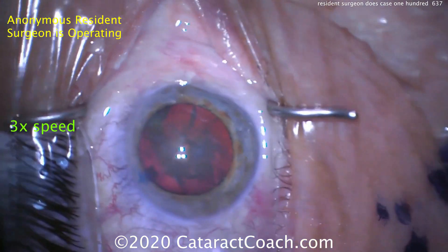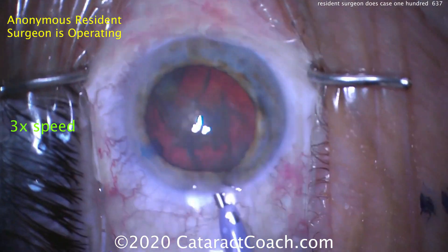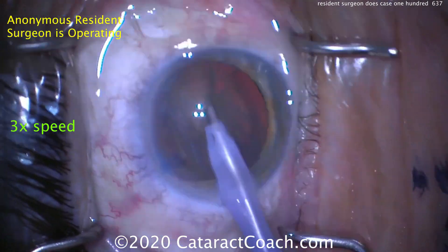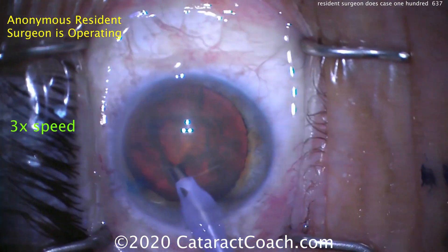Let's see the technique of nucleus division. Here comes the phaco tip with a purple sleeve — so a 2.8 millimeter, 2.75 millimeter incision. And cleaning up some of the anterior cortical material. So far so good.